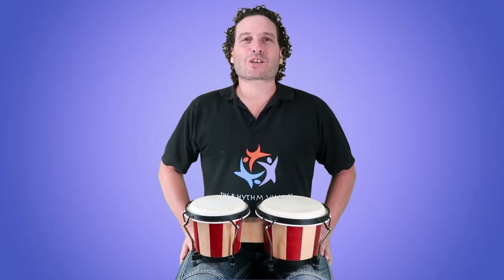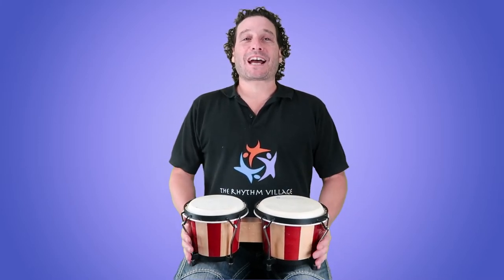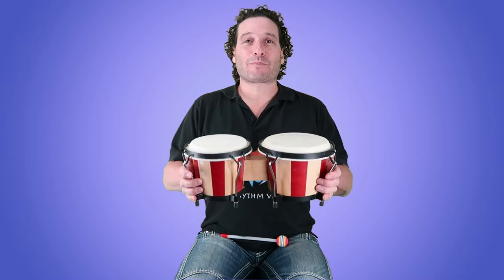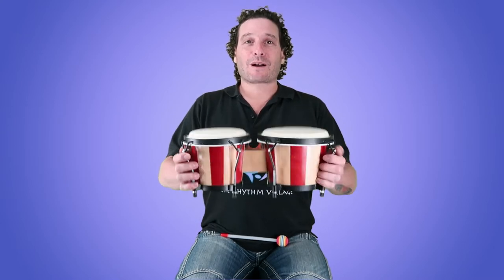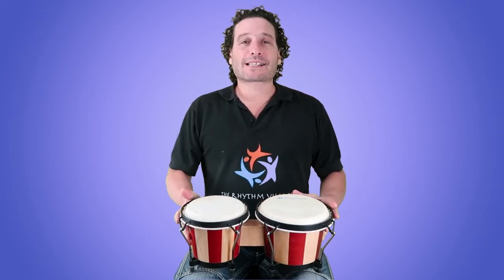Hey it's me again Josh from the Rhythm Village. I've got another great drum for you today — this is from South America, it's called a bongo: two drums connected with a piece of wood. On the side it has two tones: a deep side and a high side.